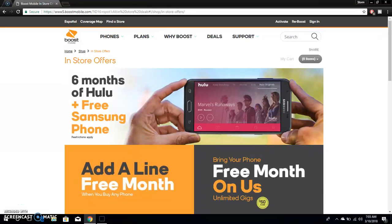LG V20 user here, and today I'm doing a bit about Boost Mobile. I'm on Boost Mobile's website on the in-store offer page. Today I'm talking about the 6 months of Hulu plus free Samsung phone. If you guys switch to Boost Mobile, you can get 6 months of Hulu and the free Galaxy J7 Perks.